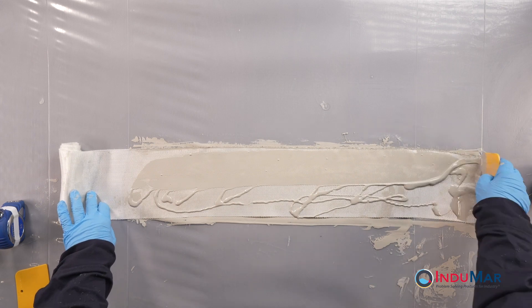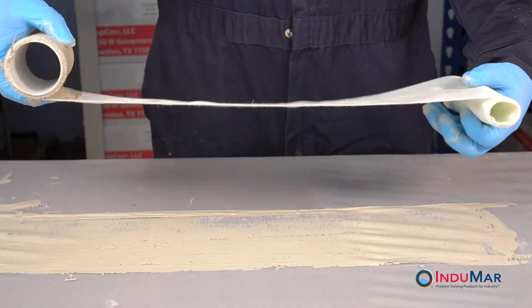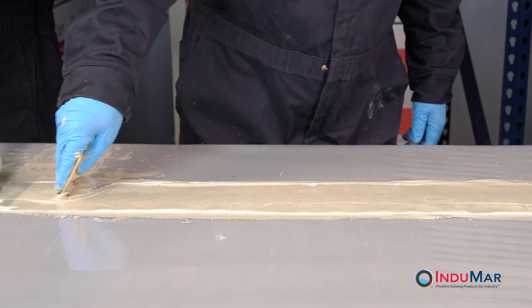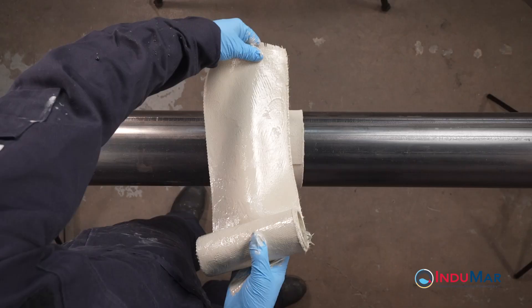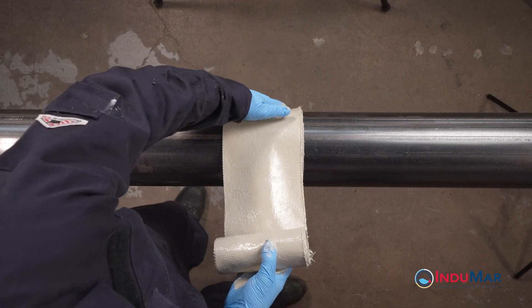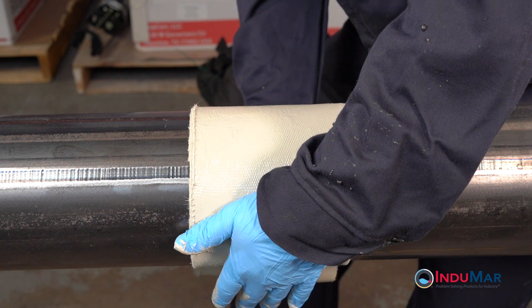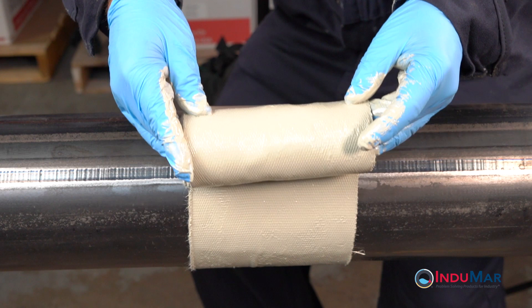For longer pieces of fiberglass, roll up the wetted section from the free end, unroll additional fiberglass, and repeat the process until all fiberglass has been wetted out. When both sides have been fully wetted, roll the coated fiberglass back onto the original core. Orient the roll above the pipe surface such that the free end is closest to the pipe. Apply the fiberglass circumferentially over the felt, pulling firmly on the roll throughout the process. Uniform tension is best achieved by keeping the roll close to the pipe throughout.